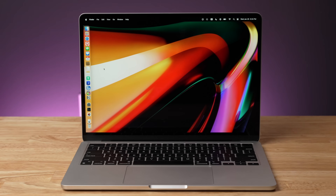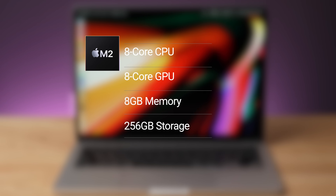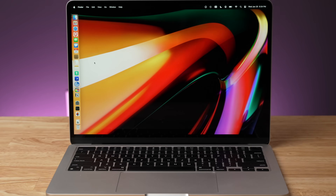For the M2 Air, this is also the base model. It comes with an eight-core processor, an eight-core GPU, eight gigabytes of memory, and 256 gigabytes of internal storage.